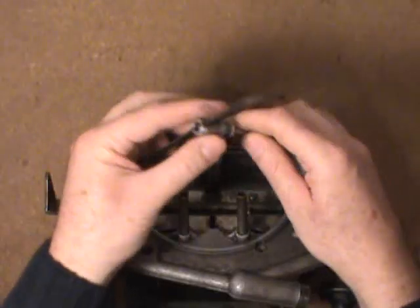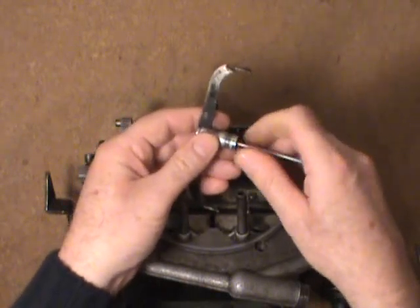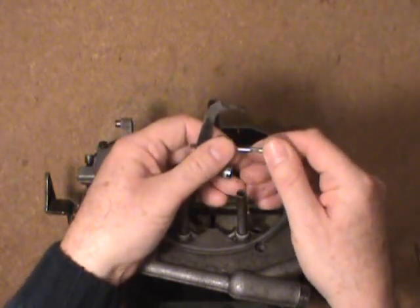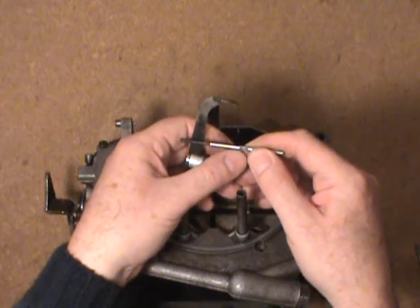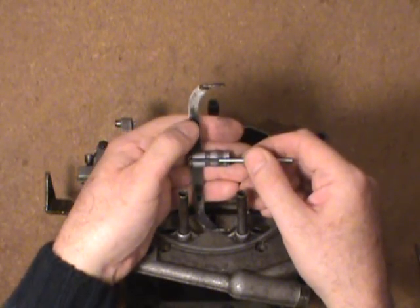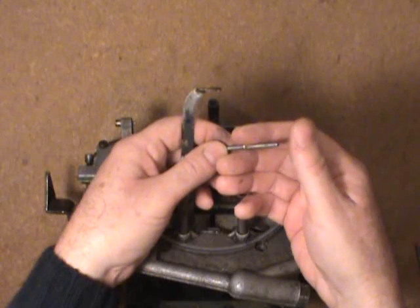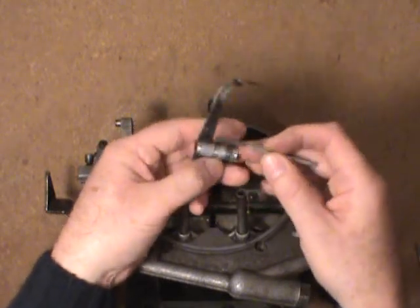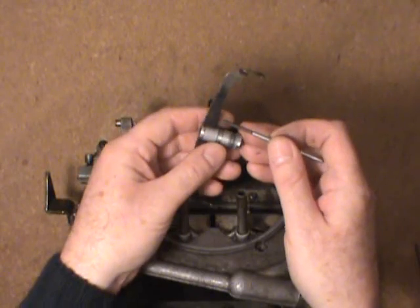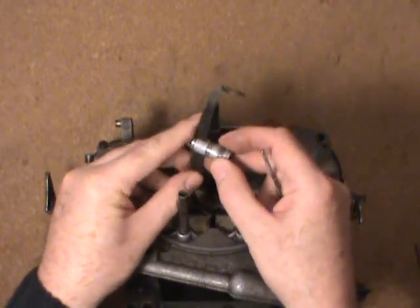A lot of people look at the top of that and think that's some real hocus pocus, but I'll show you how simple it really is. It's basically just a threaded rod. It has a flat machined on here so you can grab it with a small wrench or pliers in case the threads are a tight fit. They really should be a snug fit — you don't want them moving after you make the adjustment. On the end it's a little bit radiused where it rides on the step-up lever that's actuated by the cam inside. So basically that's all it is — a threaded rod with an aluminum piston that has a counter bore for the spring to fit inside.